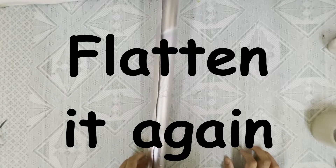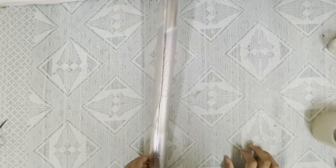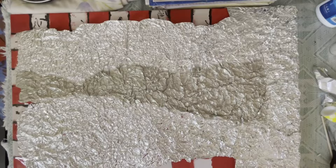First crush it, then flatten it again to get a crumpled sheet. Now I've stuck crumpled aluminium foil on some places of the canvas.